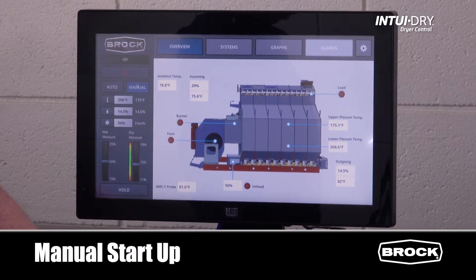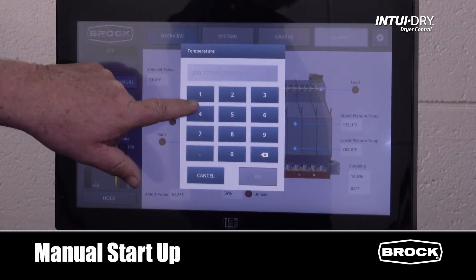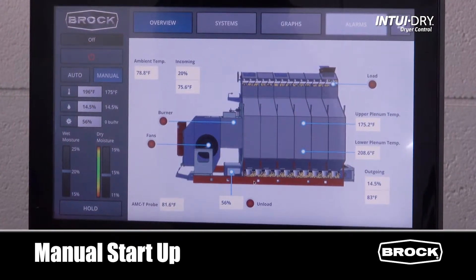To set the plenum temperature, press temperature, input your new setting, and press OK to lock in the new setting.